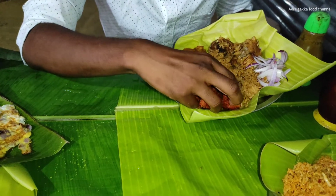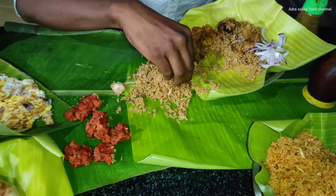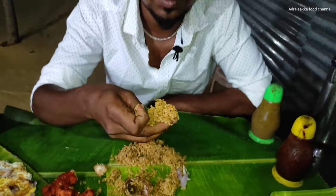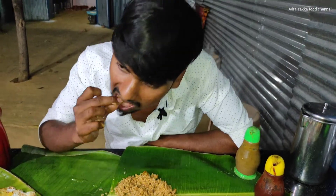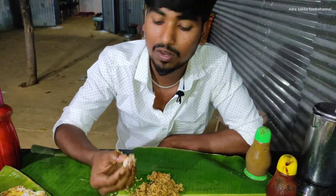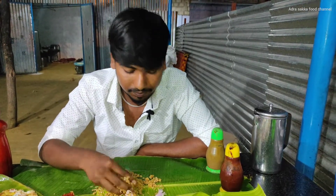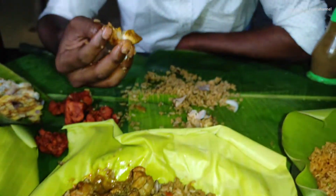I will see you in the next video. Let the rice — subscribe too. I will see you in the next video. I will eat this as well.